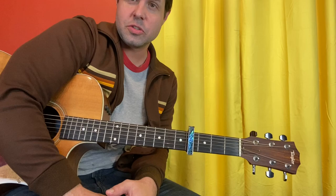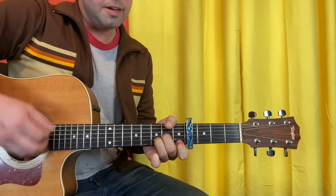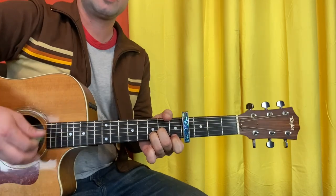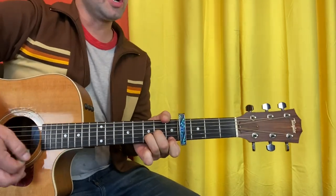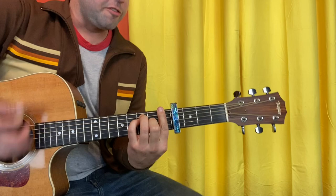That leaves us just one section to talk about — the Go Cry About It Why Don't You section. D minor, D minor, A minor, back to D minor. The second line is the same. You can mess with it. The third line is D minor, G, F, before a verse.